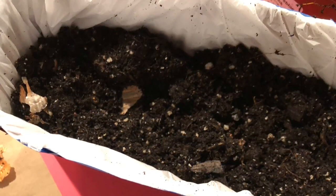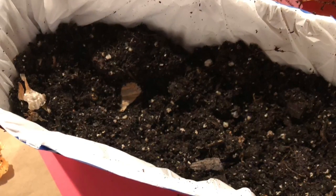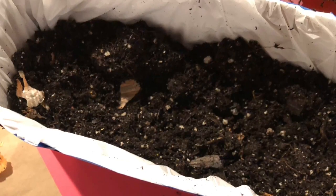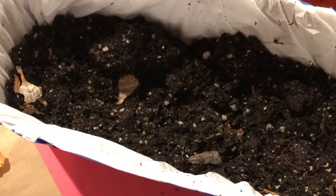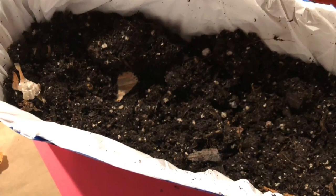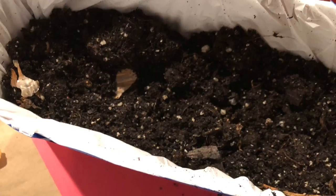Now it's time to fill it with dirt. Do not fill it all the way to the top — leave some space so we can plant. I used dirt from last year's plants, but you can either buy soil or just dig it up from your yard.